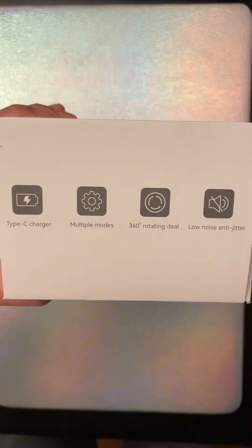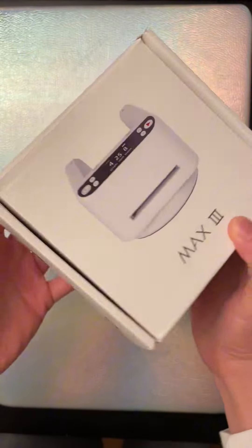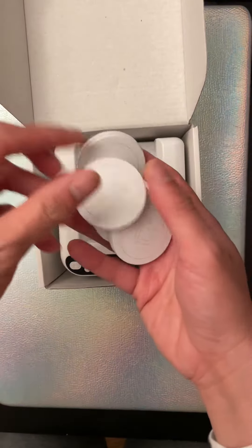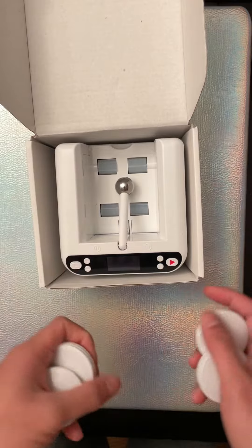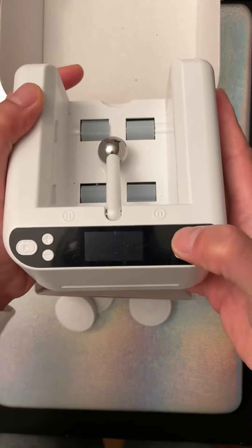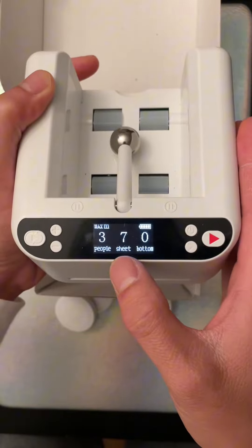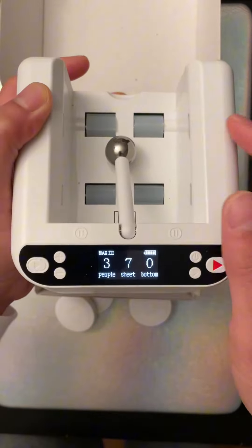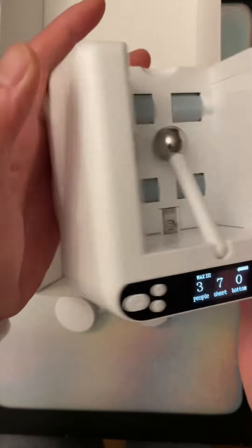It's a 360 rotating deal, really really low noise, and very very easy to use. It comes with a remote control as well, so if you need a card, hit the button and it will do it for you. You can set how many players, how many sheets — Uno would be seven sheets, between three to four players — and there's a little thing to hold the card down and shuffle.